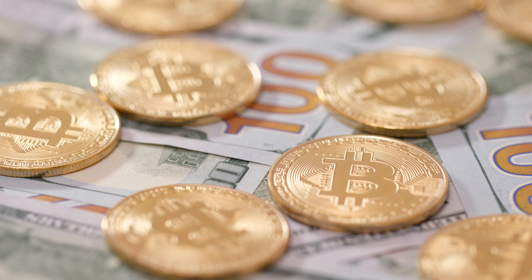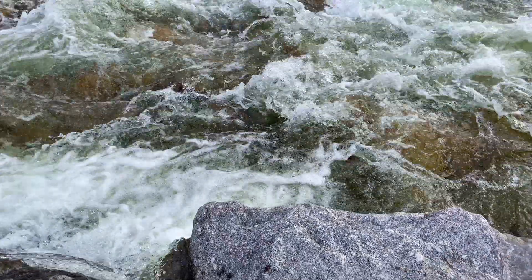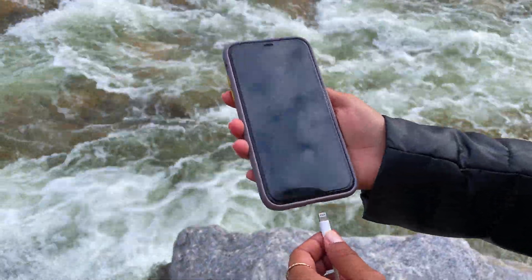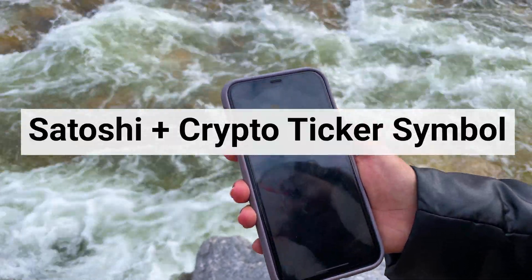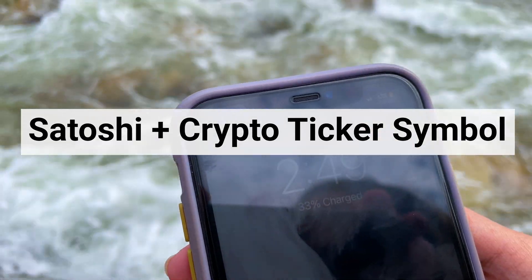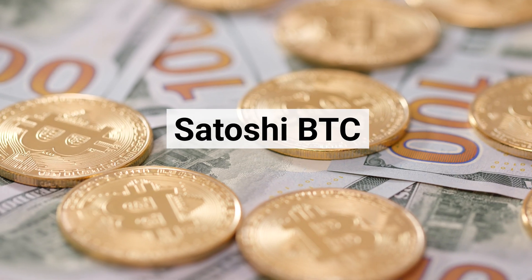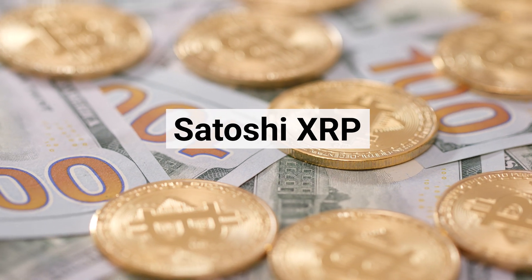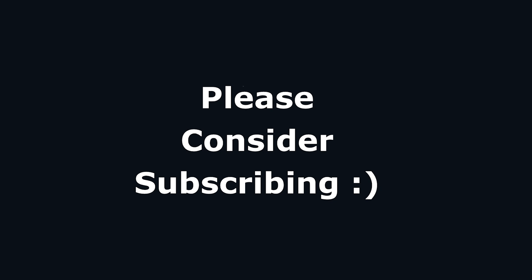As promised, I'm going to be periodically giving away Raspberry Pis for as long as this video is up. To enter the random lottery, leave a comment below. The keyword is 'satoshi' plus your favorite cryptocurrency ticker symbol. For instance, if you like Bitcoin, comment 'satoshi btc'; if you like Ripple, comment 'satoshi xrp'. If you win, I'll reach out to send you the latest Raspberry Pi device.